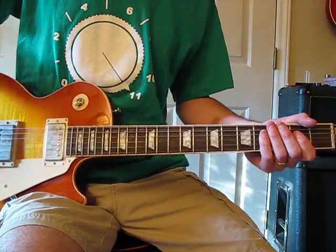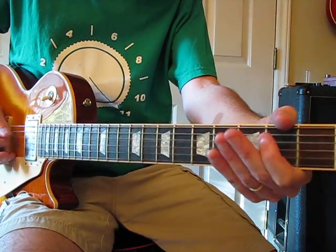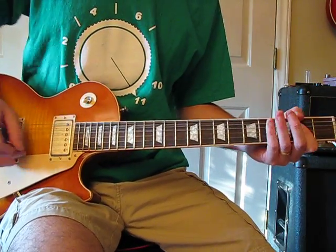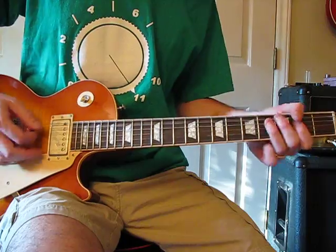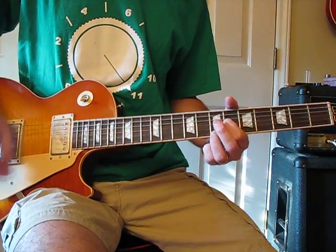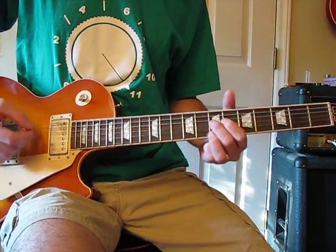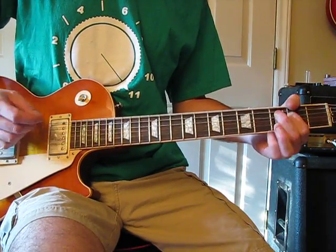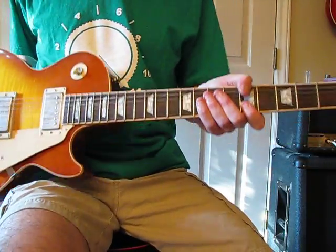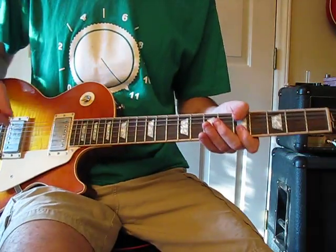In between each one of those, every other one, he does the same thing you just did. This is the last section. Some people play it like this, but that's not what Jimmy did — he did this.